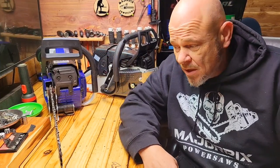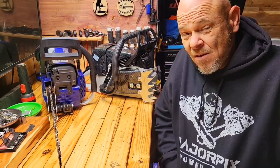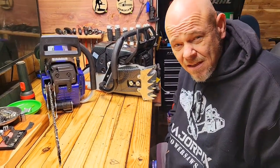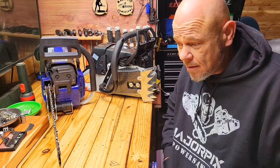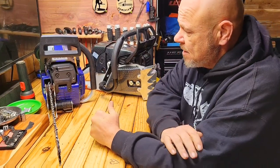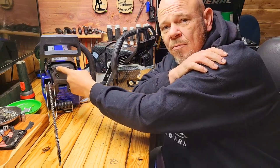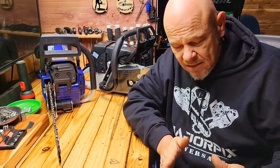Welcome back to the channel. This morning we have another pairing — an 87 or 88cc against a 92cc, so a little unfair of a pairing. The Husqvarna G288 held its own. This machine is completely stock except for a muffler mod, just opening up the extra little port right here. It's running a VersaCut 20-inch bar.